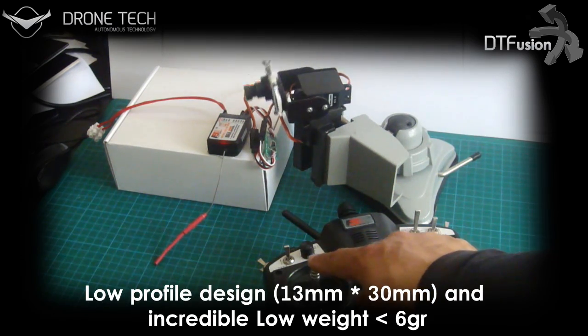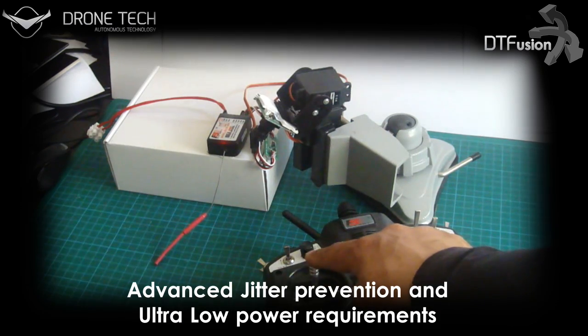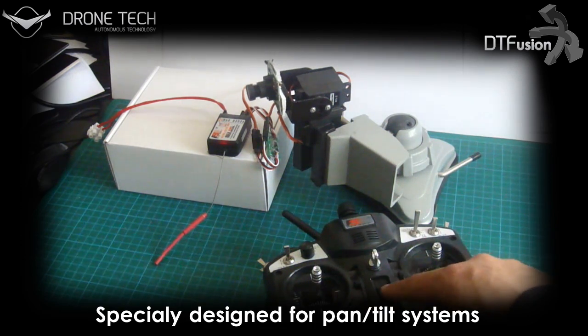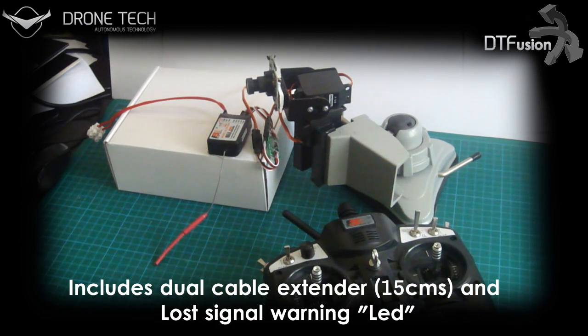Low weight and low profile so it doesn't interfere with your payload. Using an advanced algorithm, jitter is prevented. It has an integrated servo cable extension to reduce the cables needed, and the bright red warning light will turn on when the signal is lost.